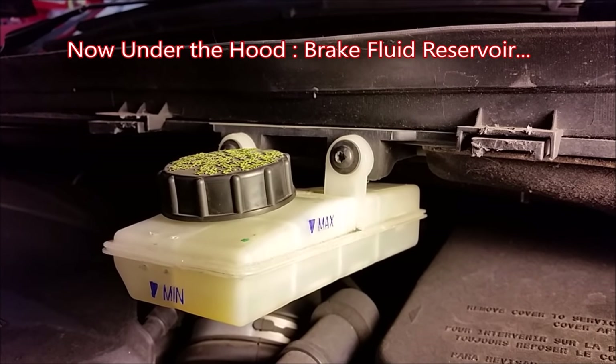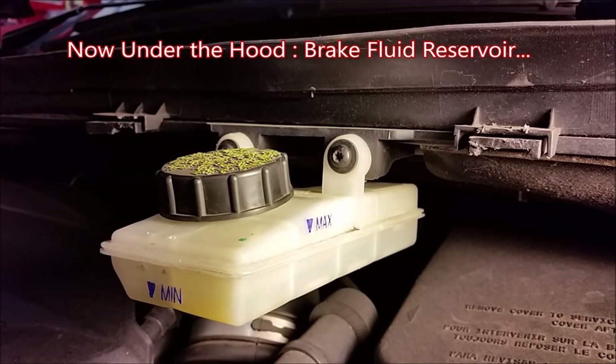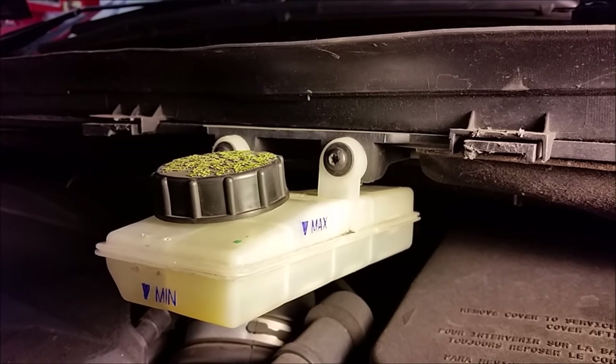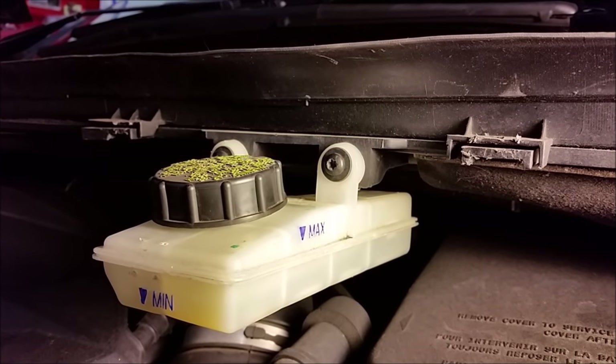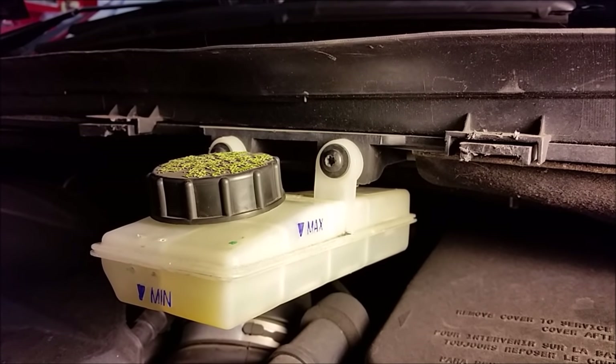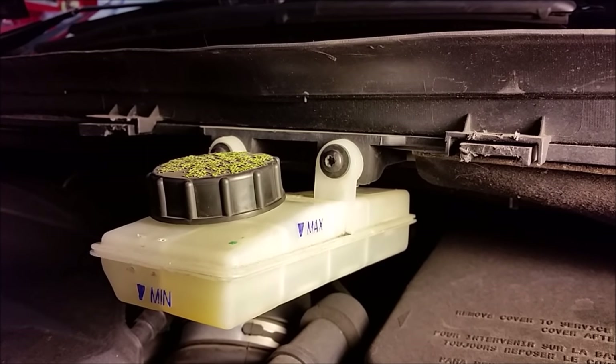Check your maximum and minimum levels on your brake fluid reservoir. Make sure your fluid does not go below the minimum notation. Otherwise, during your brake bleed, you might be pulling more air and you'd just be adding more air bubbles to the line. As you add your fluid, put your cap back on the reservoir so that you can maintain pressure.